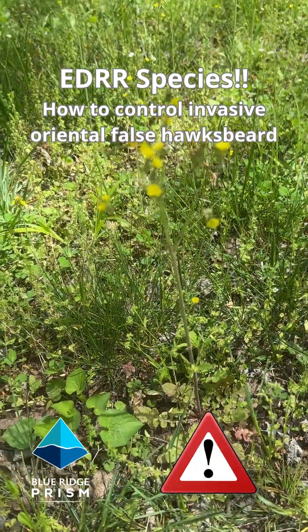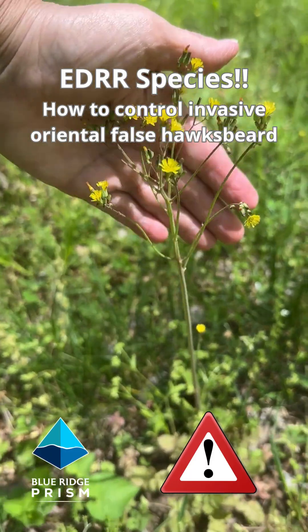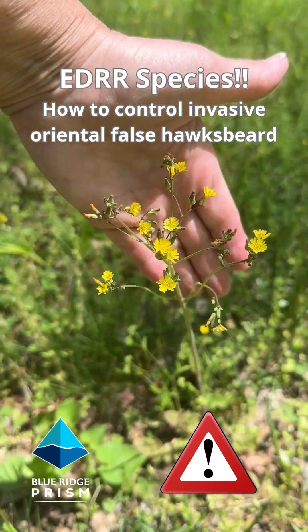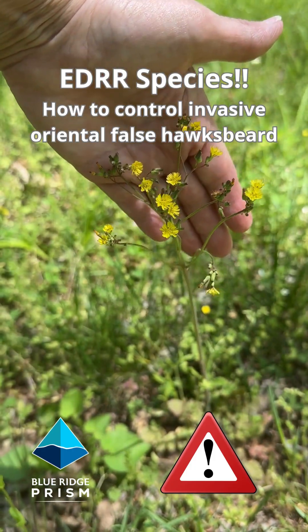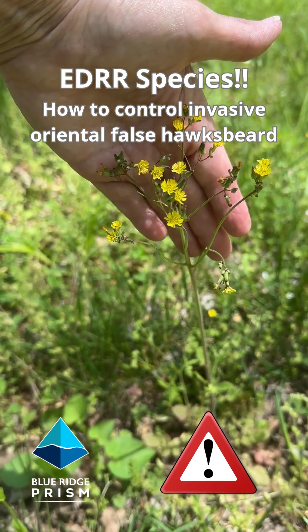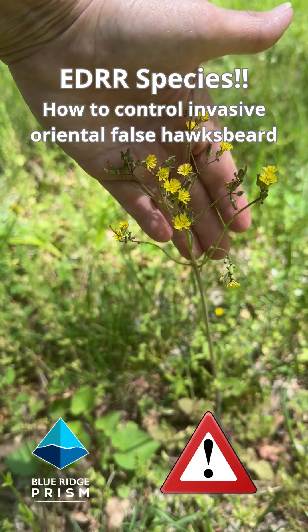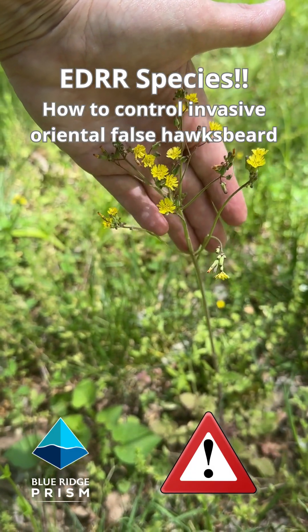It's the very last week of April in the Virginia Piedmont. We are looking at invasive oriental false hawksbeard, a new arrival. We're considering this an early detection rapid response species. If you find this on your property, you want to get on top of it immediately because it is spreading so quickly.